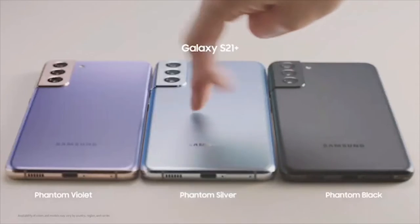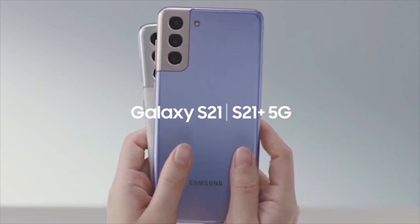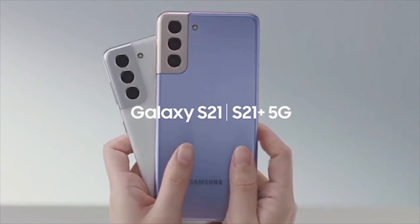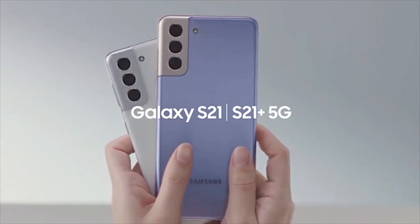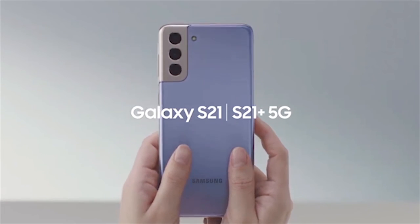Here is the whole new range of exciting colors on the S21 and the S21 Plus. These are great smartphones for your everyday and more. This was the first up-close look at the Galaxy S21 and S21 Plus.